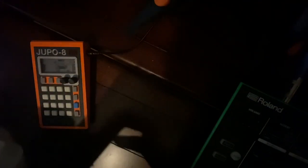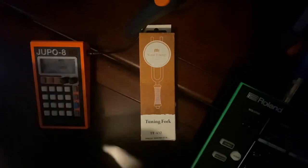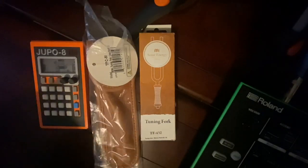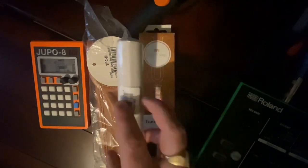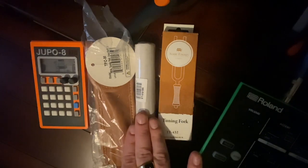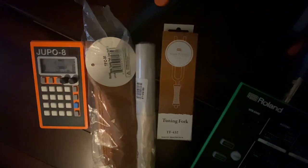Inside the package I received, we have our tuning fork. I also got the case for the tuning fork and the striker for the crystal tuning bowls that they make.